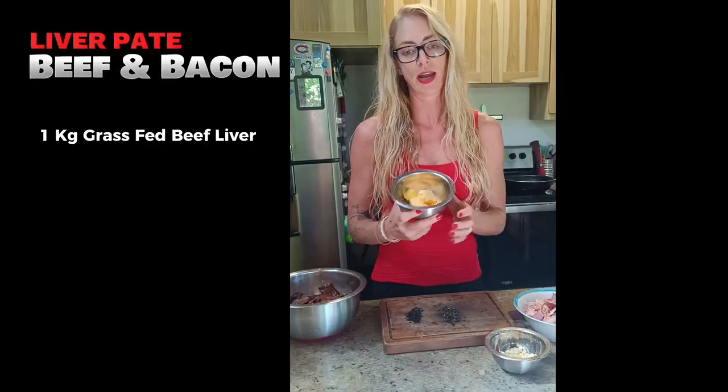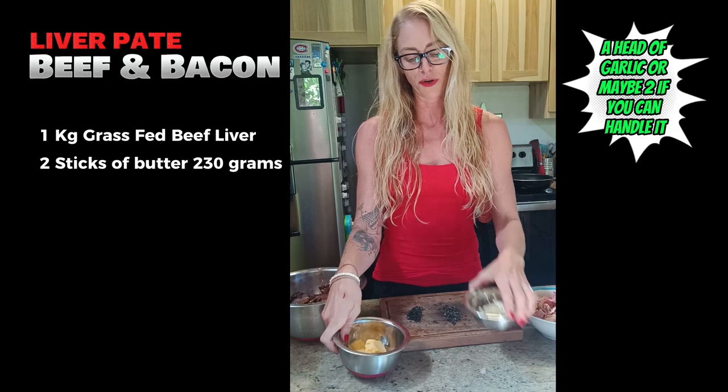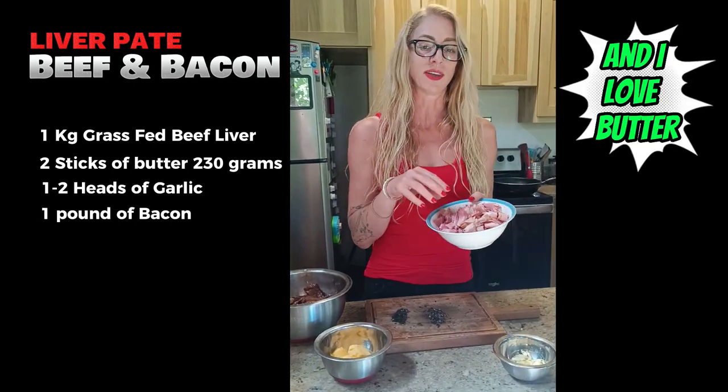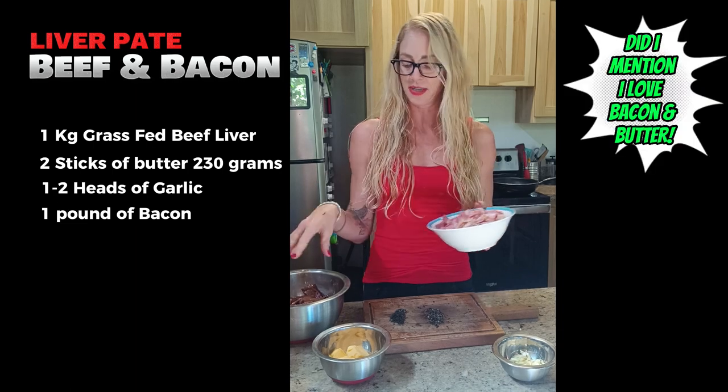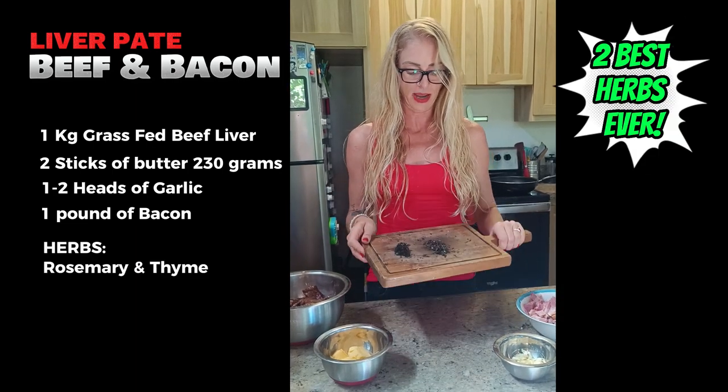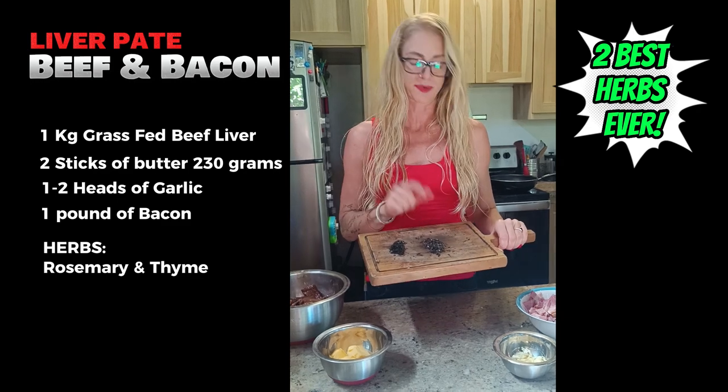We're going to use a stick of butter, a clove of garlic, and a pound of bacon. You're going to cook this and reserve the fat for the rest of the recipe. We're also going to add a couple of herbs - we have fresh thyme and fresh rosemary from the garden.